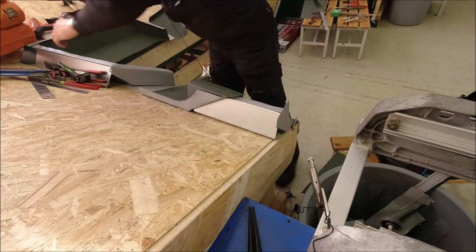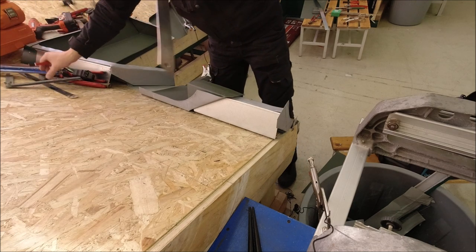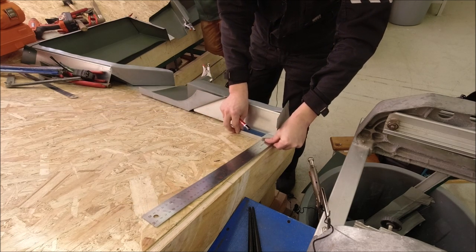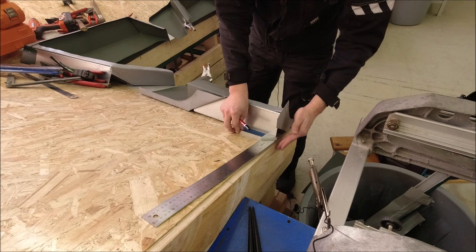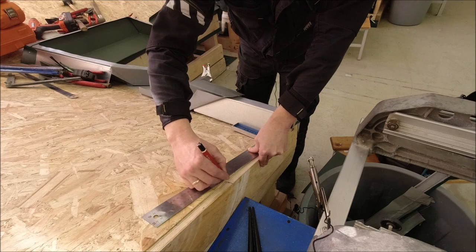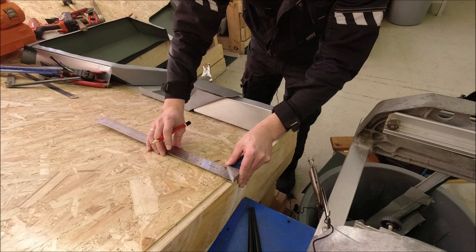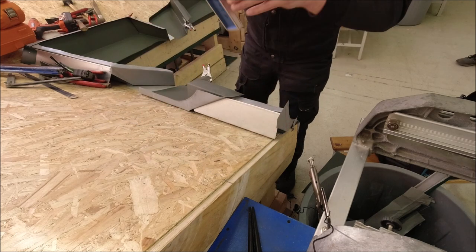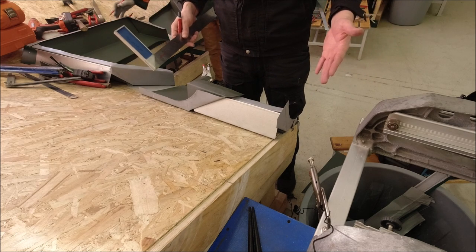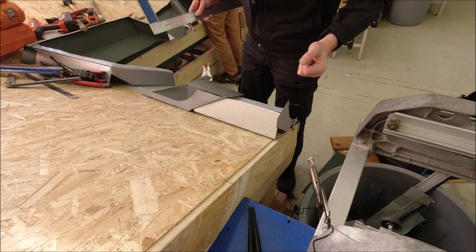В другом случае, если у вас нет угломера, вы можете взять угольник, приложить его к краю — здесь у вас заподлицо с фронтоном — отмерить, допустим, 30 сантиметров, сделать линию и замерить, сколько у вас угол. Примерно здесь 22 миллиметра. И пойдёмте, сейчас мы заготовим металл, и потом уже покажем, как всё гнётся.